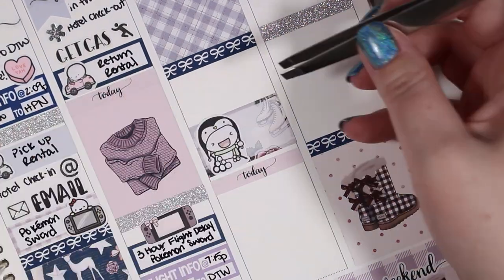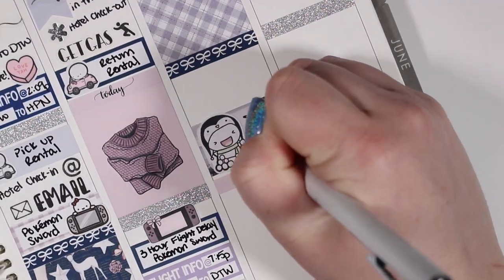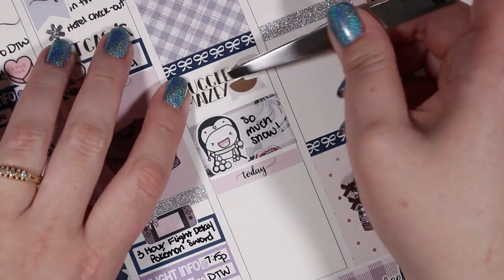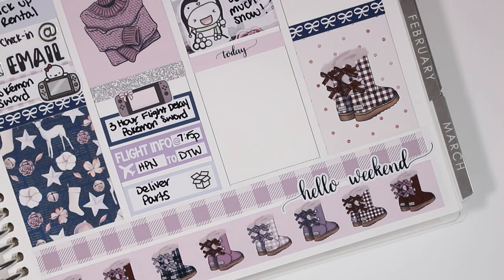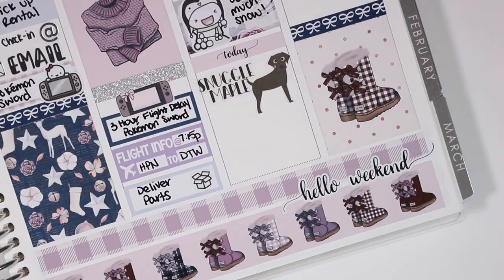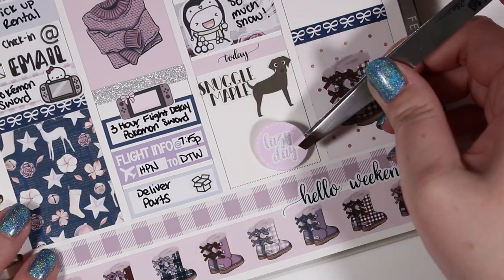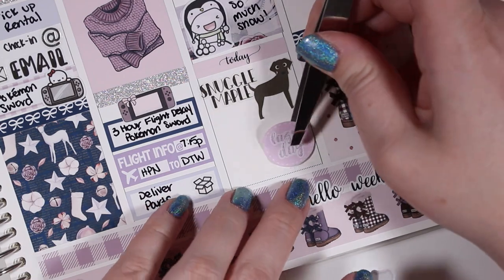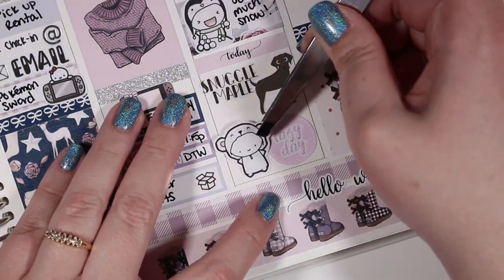On Saturday I snuggled my Maisie Girl first thing. The Shih Tzu sticker is from Planning Made Easy, as is the brown dog sticker for snuggling Maple. We also got a ton of snow that day — that snow emoji is from Coffee Monsters Co. Then I used a Lazy Day sticker from Little Miss Papery and a polar bear onesie from Coffee Monsters Co. to mark a lazy day.